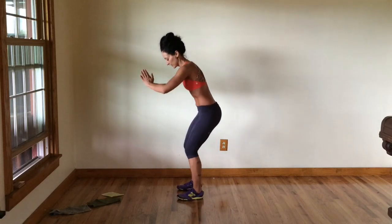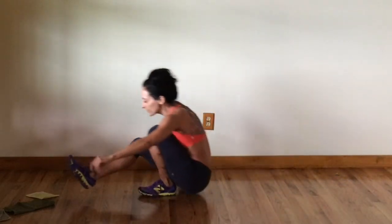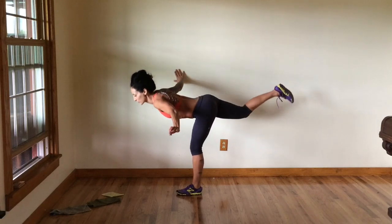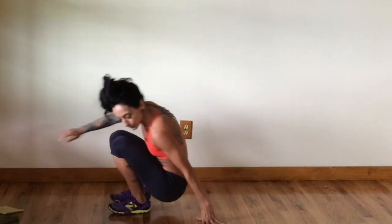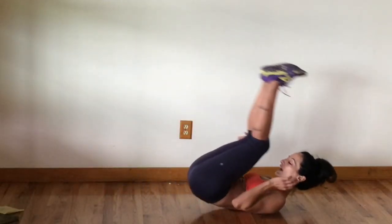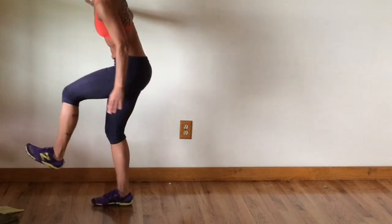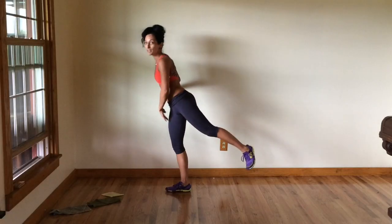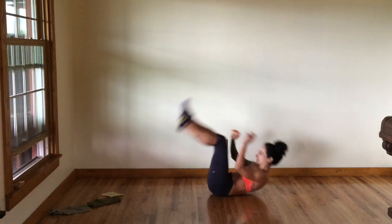The reverse burpee looks like this: you sit down, you roll back, and you use your momentum to roll yourself forward. I like to stand up on one leg, then hinge forward with the hips and do a single leg deadlift. You can use your hands to support you as you roll back, and put your hands down at your sides to support as you roll forward. You can stand on both legs or challenge yourself to stand on one, alternating each time.